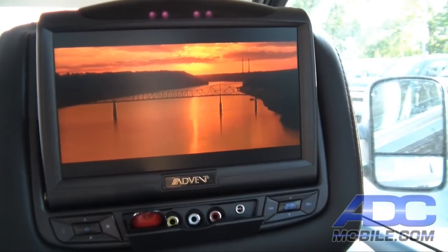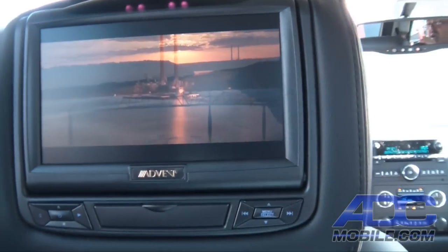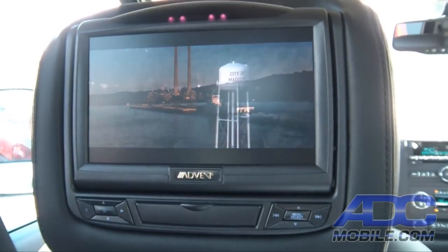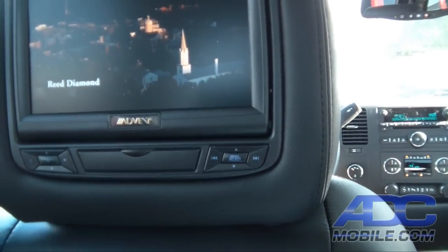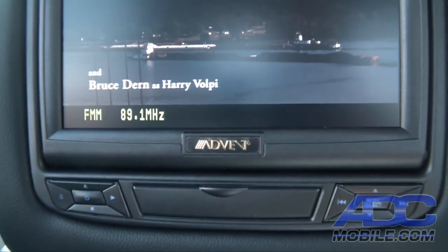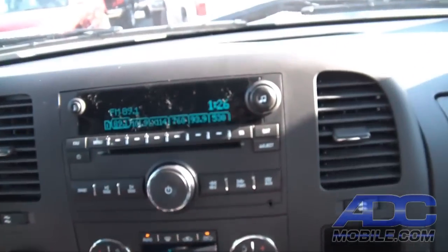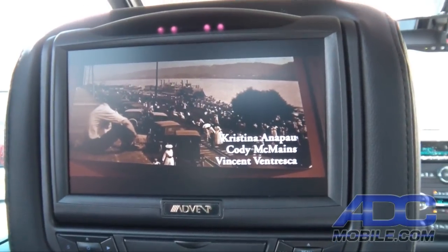Exactly what we're playing on the driver's side is now showing on the passenger side — there's passenger, there's driver, exactly the same material playing on both sides. We can also listen to the driver's side through the car stereo. We have an FM modulator on/off button — right now we're on 89.1 FM. Come up front, tune to 89.1 and there's the output of our DVD playing through the stereo.